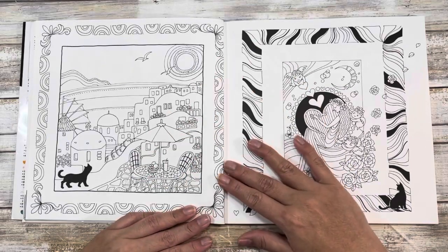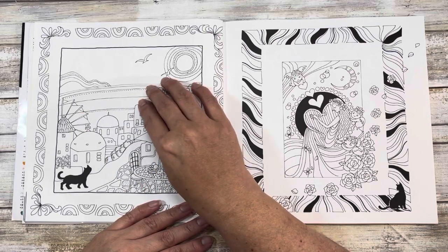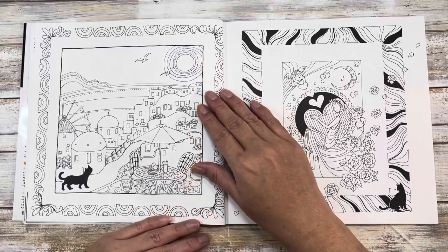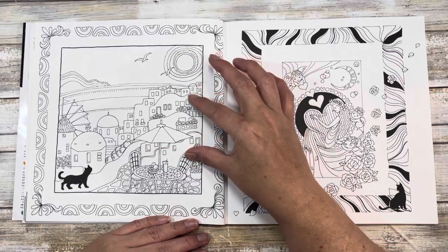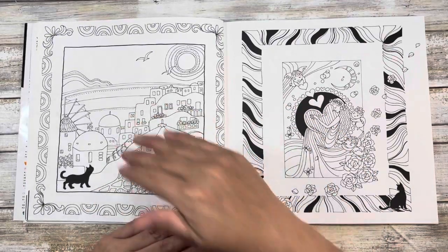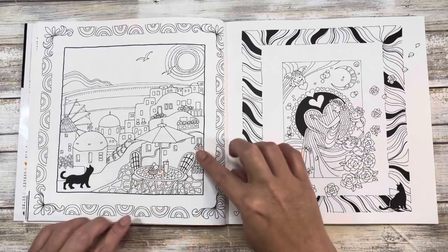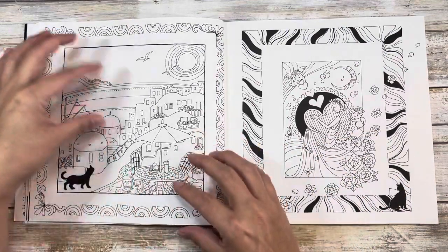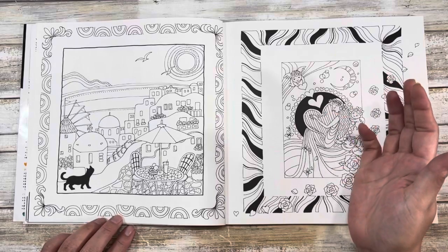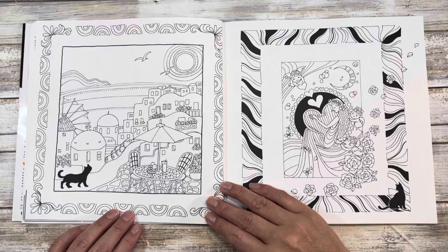This is one of the seaside towns, so I'd probably do some very vibrant blues for the water, a sagey green, a wash of blue for the sky, but keep a lot of the buildings white — because those towns with buildings on the cliff sides facing the Mediterranean are all done in white. Then just bring some blues in, and you can do a fun border. Blue and white is the Greek flag colors, or you could do it vibrant — the sky would be up to you.